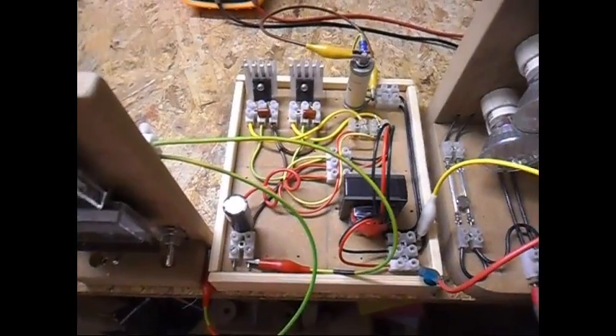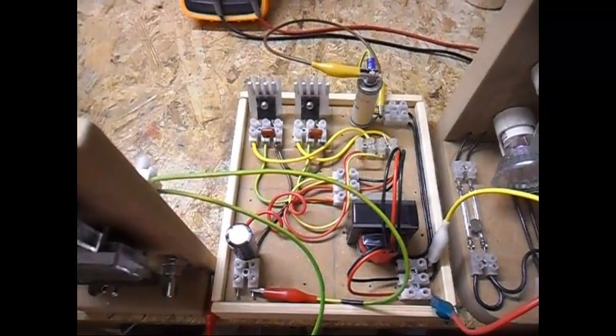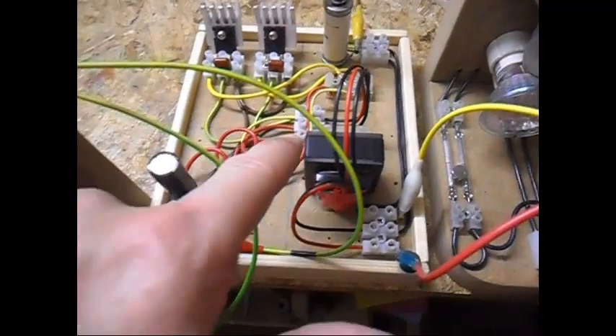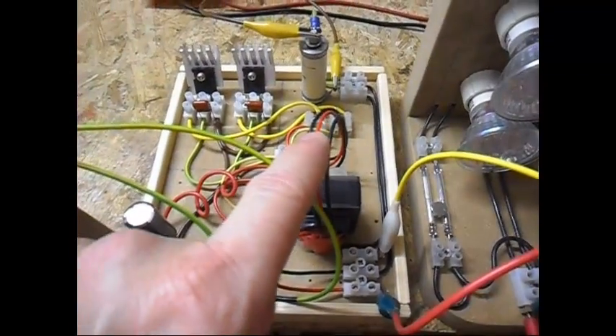Today I am going to show an update on my transistor-based Royer oscillator circuitry. I have found a ferrite core high frequency transformer over here — it is a step-up transformer.